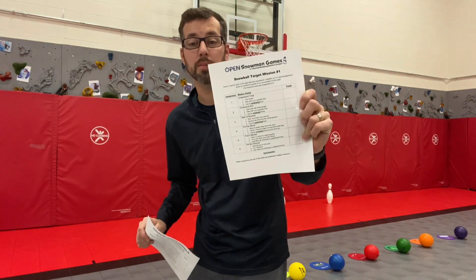Hey everyone, I'm Tanner Rose, Open National Trainer. Today we're going to learn a game called Snowball Target Mission. This game is so awesome, it's two missions in one — one mission that's all about throwing, and one mission that's all about kicking.